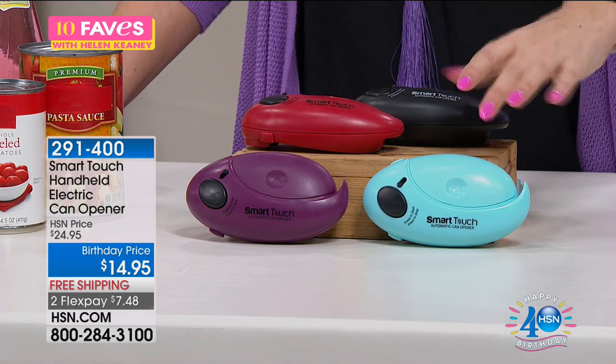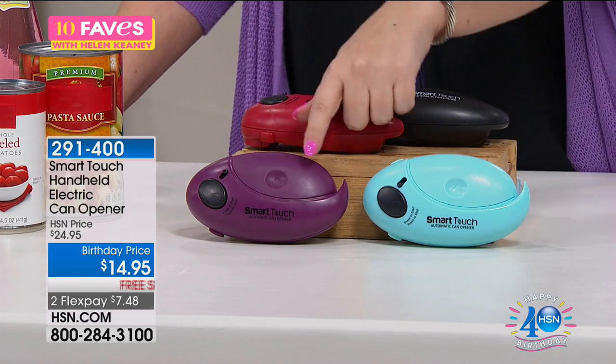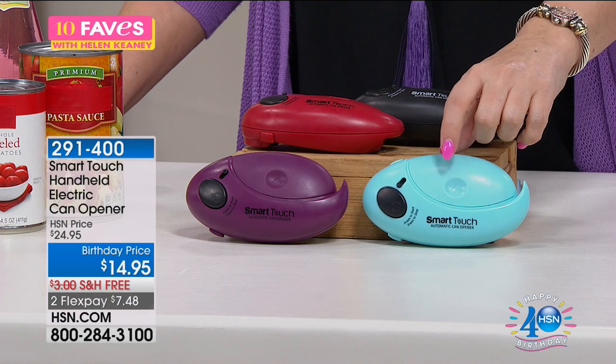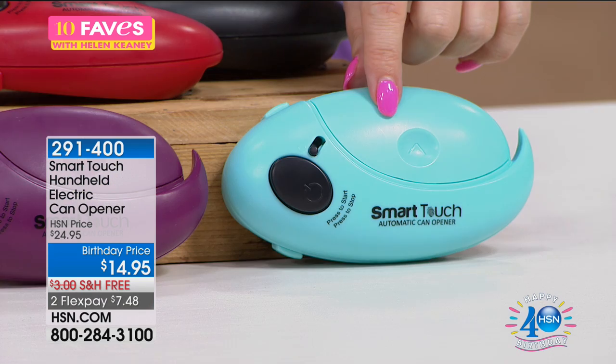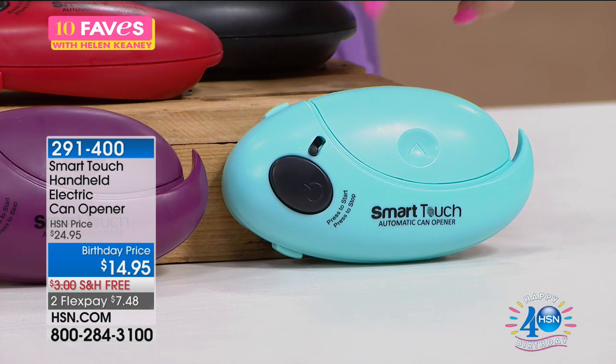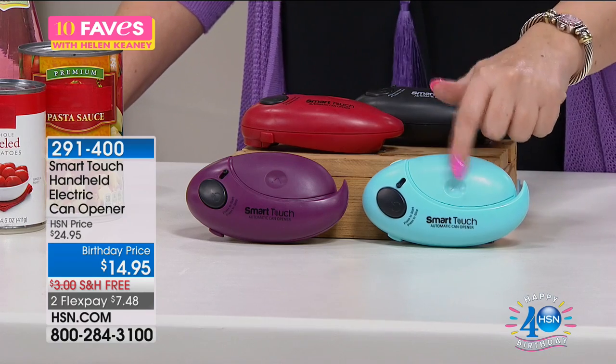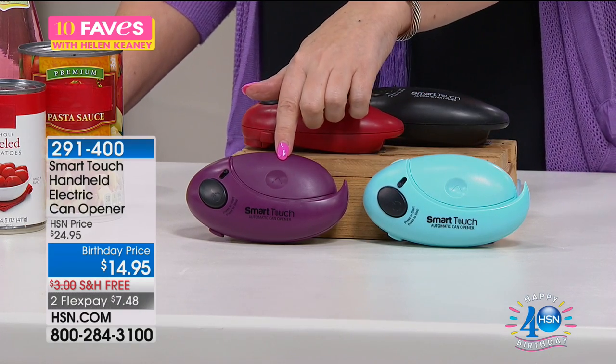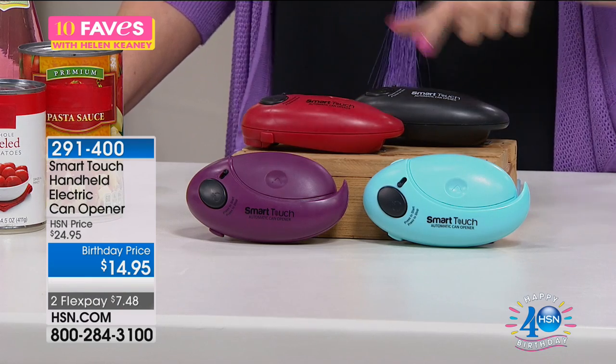We've got it available in black, red, purple — actually it's called plum, not purple — and is this teal or turquoise? It's aqua. I have 50 left in the aqua, last call on aqua. And then plum, red, and black.